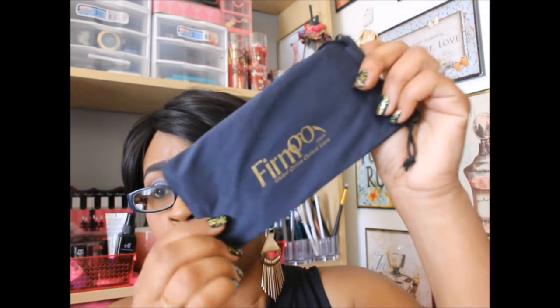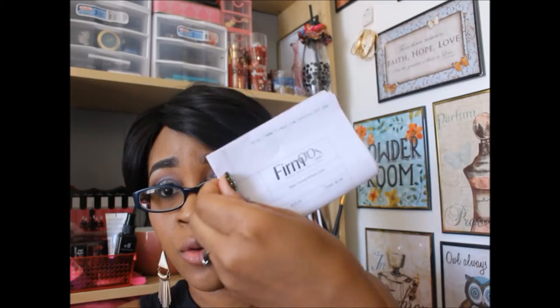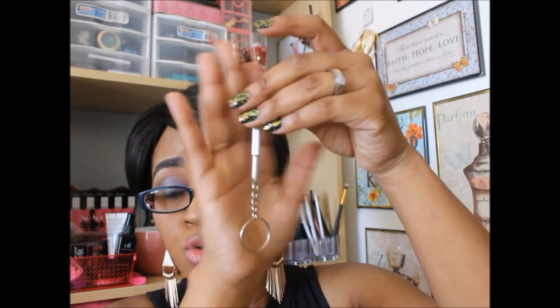This is what came in the package. It has their company logo right on it. Even though I got these for free, they still put an invoice in it, which is great — you guys know I like to get an invoice when ordering stuff online. They also included one of these little eyeglass screwdrivers, which is nice because sometimes the screws on your eyeglasses get loose.